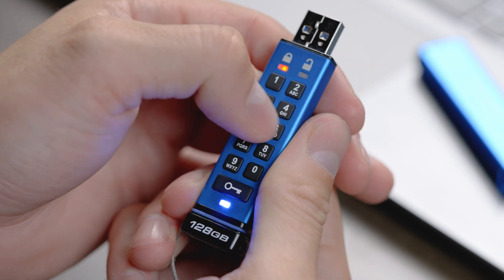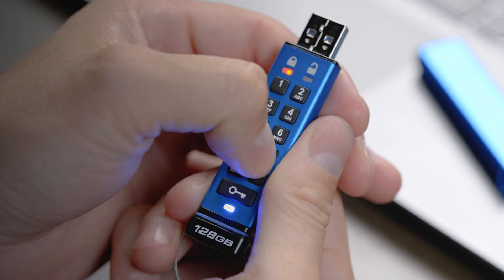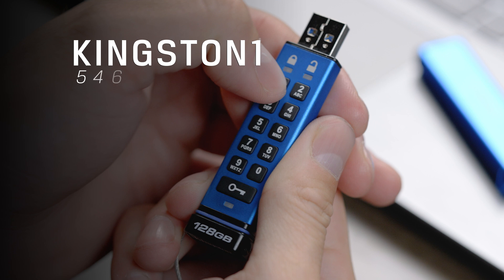Enter your admin PIN, which follows the same requirements as the user PIN. For this example, we will use the admin PIN Kingston1, which are the keys 5, 4, 6, 4, 7, 8, 6, 6, and then 1.